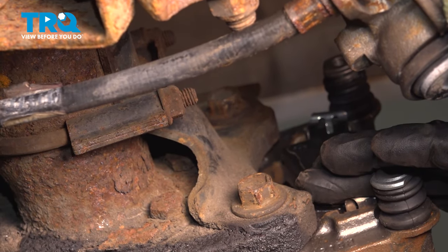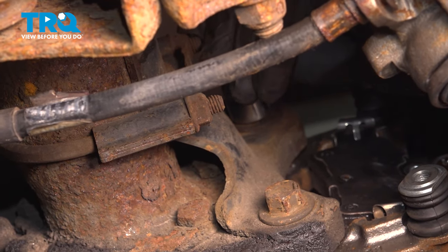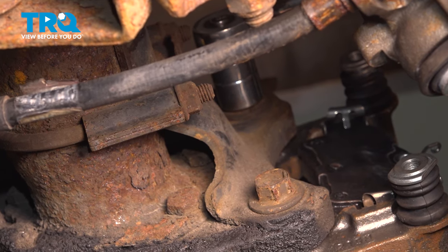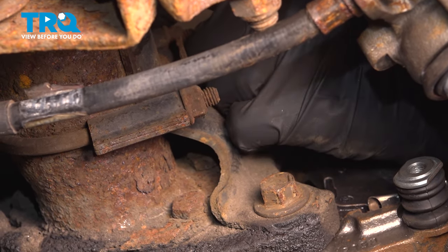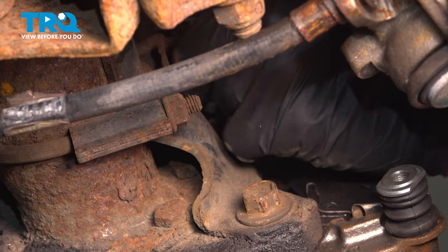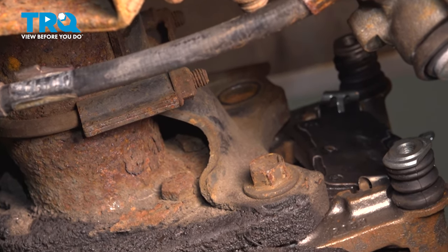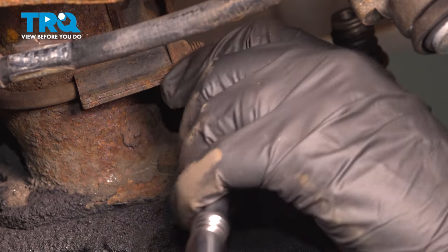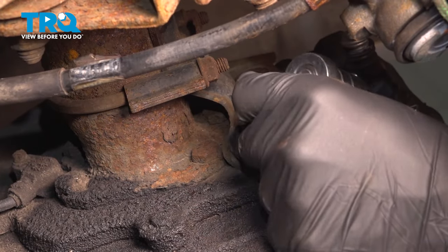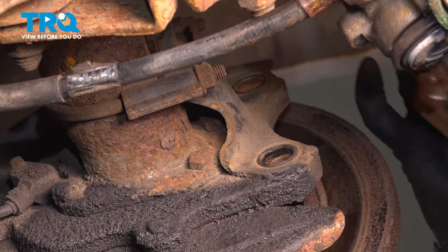On the back side of our caliper bracket, there are going to be two 15mm bolts. Use your ratchet to loosen those. Keep in mind, these two bolts are holding the caliper bracket in place, so when you remove the second bolt, support the caliper bracket so it doesn't fall. Go ahead and remove the caliper bracket and your pads, and set those aside.